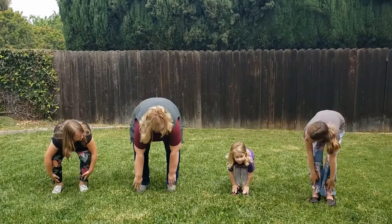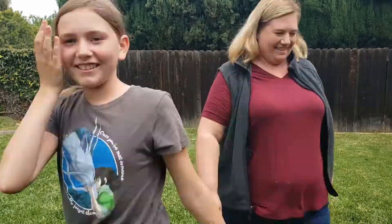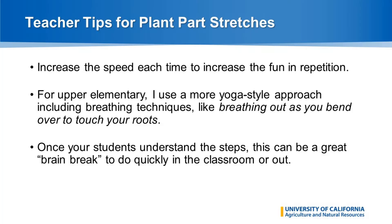As you can see from a group of helpers here, this can be done with any age group. For upper elementary and even middle school, I like to take a more yoga-style approach using breathing techniques, like breathing out as you bend over to touch your roots. Once your students have the hang of it, this can be a great brain break to do occasionally to break up class time.